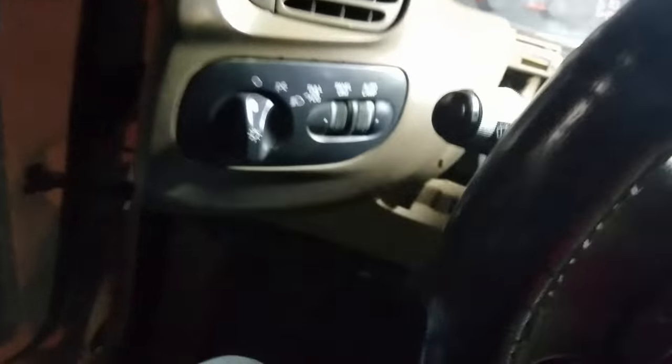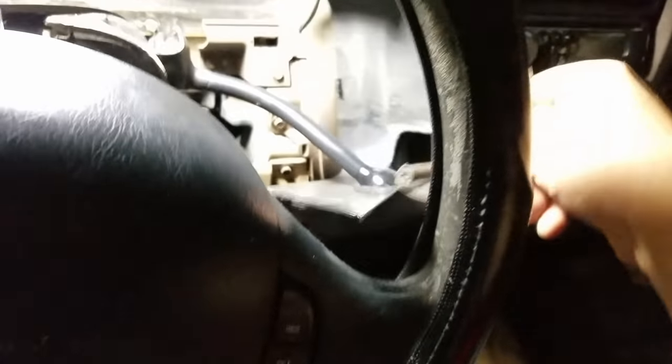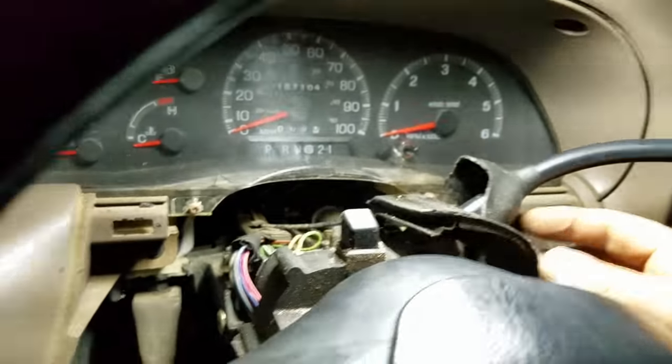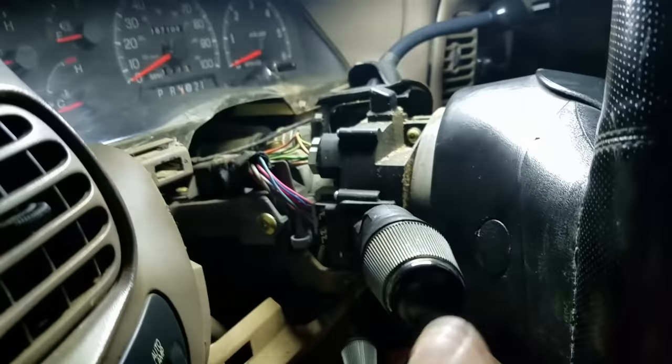Work it out — there you go. Hopefully you can remember how you got it out so it's a little bit easier to get back in. Now pull this upper trim piece off here. Definitely avoid breaking anything. This thing will pull off over your shifter arm and then goes right back down there. Go ahead and pull this off and it gives you full access to everything you may want to work on under here — your shifter arm, which mine is broken and I'm getting ready to replace, along with my combination switch.